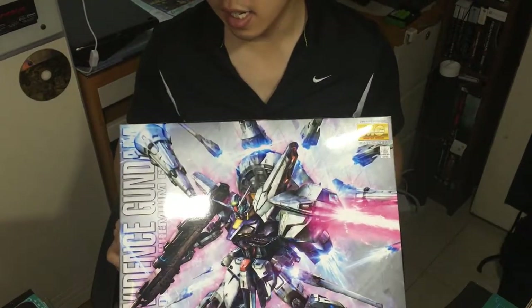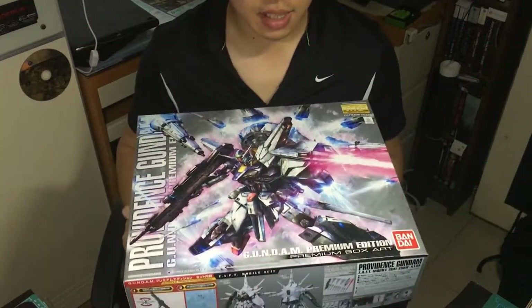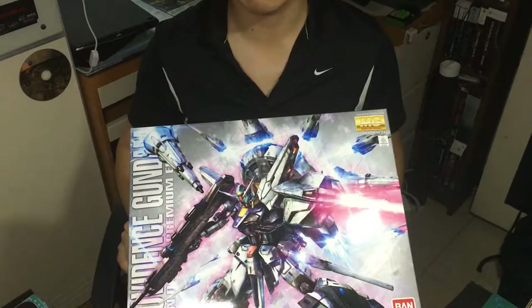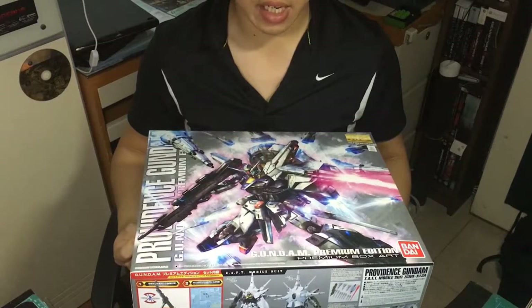Finally in Master Grade! And this is good. This is a lot nicer than the previous version of it, because the high grade basically doesn't have anything at all. It just looks cool.